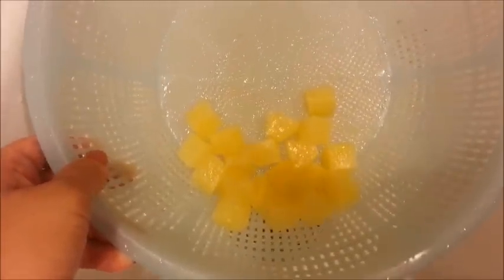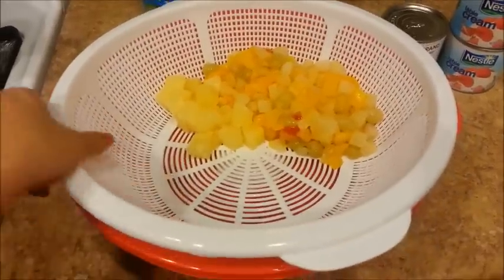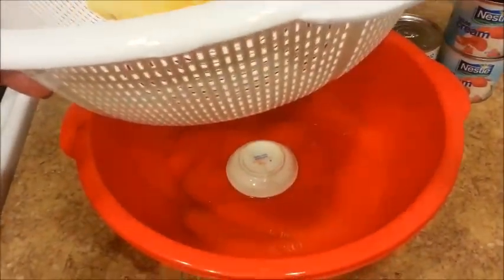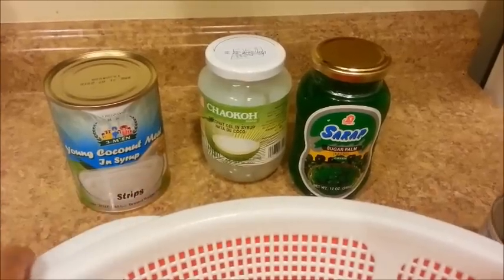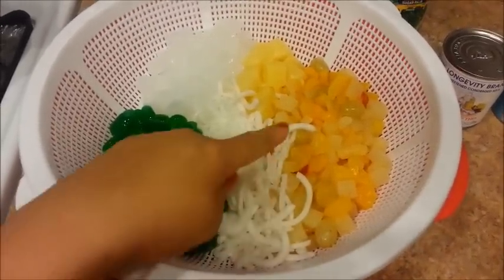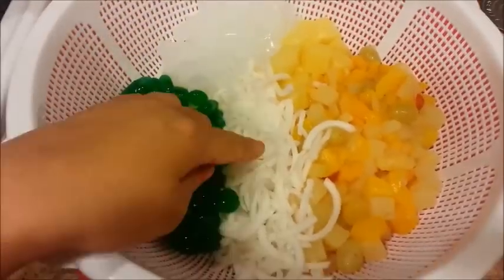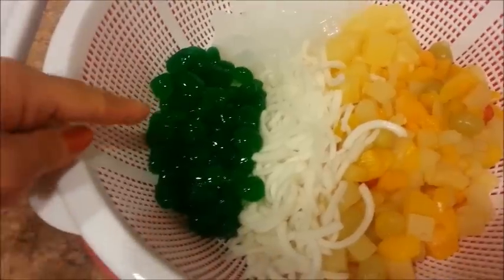Now I'm going to dump the fruit cocktail into my other colander to drain overnight. I have done the same with the pineapple chunks — just dump the pineapples out and drain them. I will be using this colander here because it comes with a red bowl to catch all the syrup, and I place a smaller bowl upside down in the center to keep the colander off the bottom. Everything is now in the colander: the fruit cocktail, the pineapples, the coconut gel, the young coconut meat, and the green sugar palm.